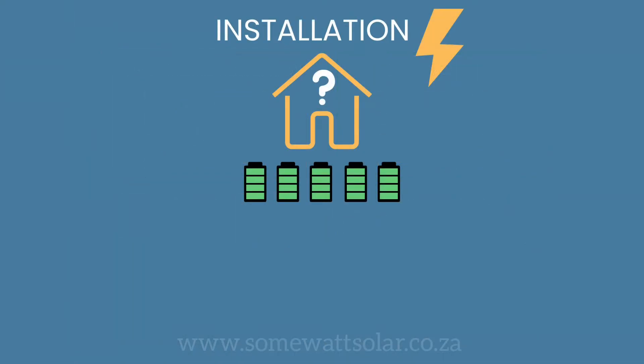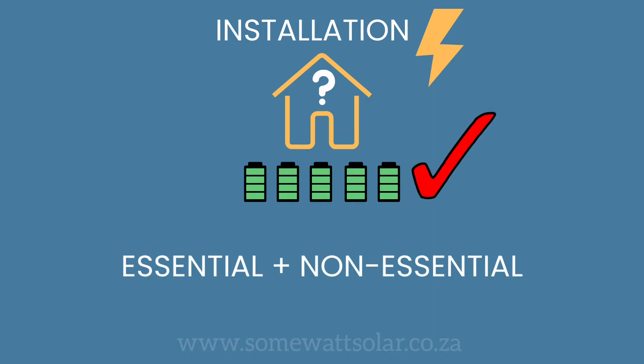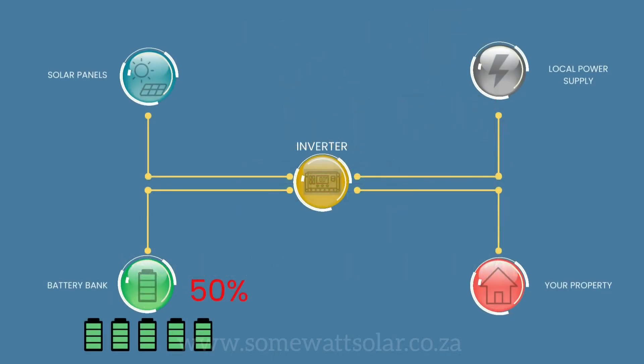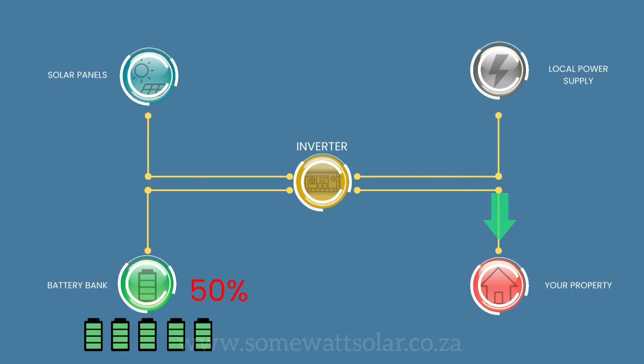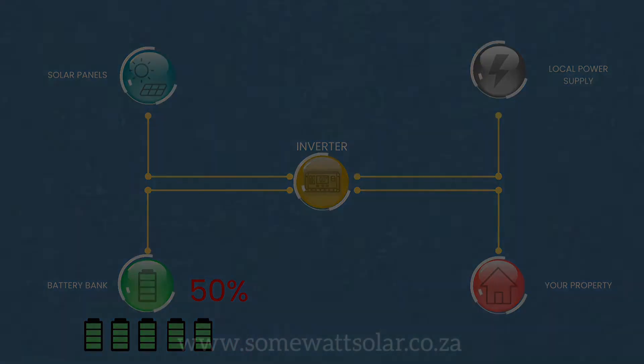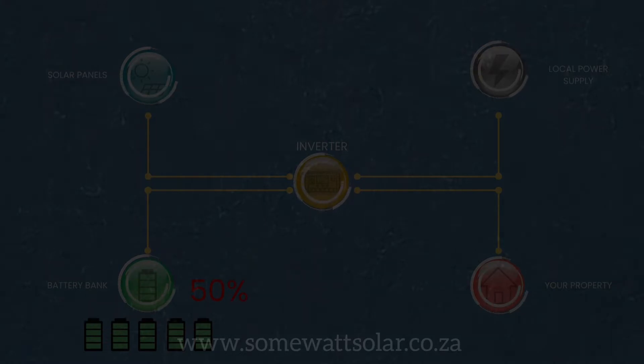When there is no load shedding, your battery bank will run your complete house — both essentials and non-essentials — until your battery bank reaches, for example, 50%. When it reaches 50%, it will switch over to your electricity supplier to run your entire house. We do this so you have a reserve for when you experience load shedding for those 2.5 hours.